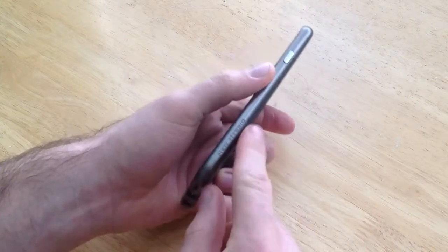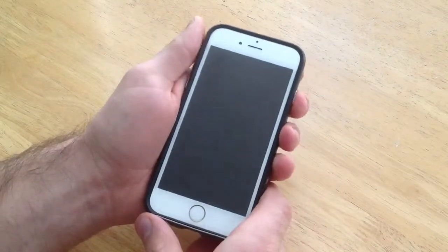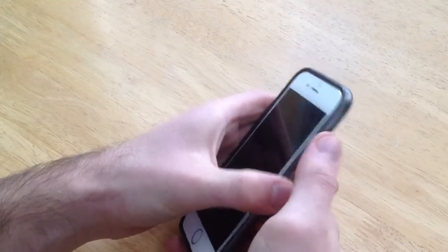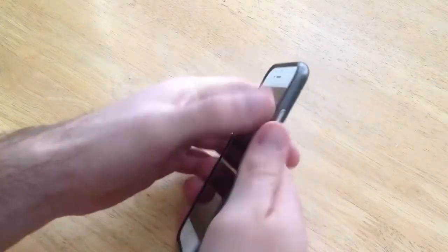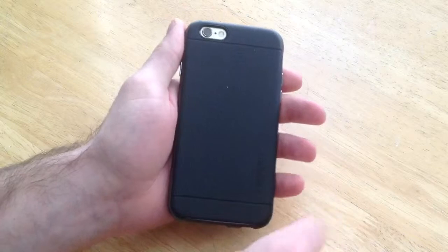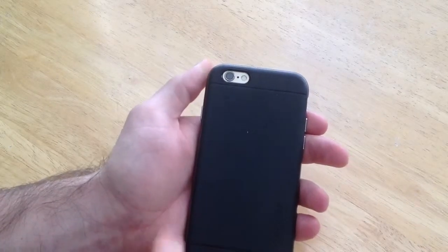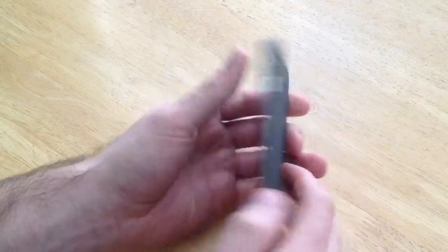They've got the 'Neo Hybrid' name printed on the case, and the power button on the side for the iPhone 6 also sticks out like the volume buttons, making it easy to find. There's nothing on the top — just a plastic cover. On the back, all they've got is the opening for the camera and the flash.